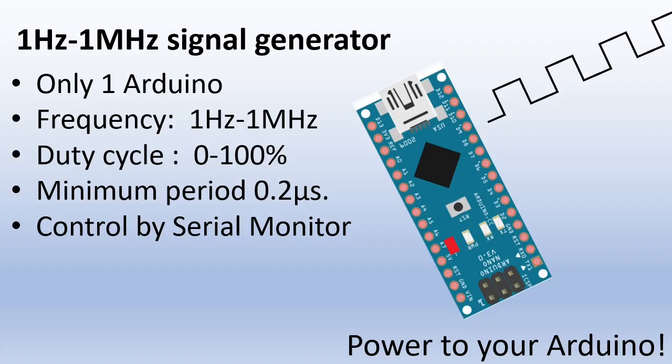I will show you how to build a signal generator in 5 minutes that can provide you a 5-volt PWM block signal up to 1 MHz with adjustable duty cycle, and you only need an Arduino — no other parts. I said 5 minutes, so let's make it.